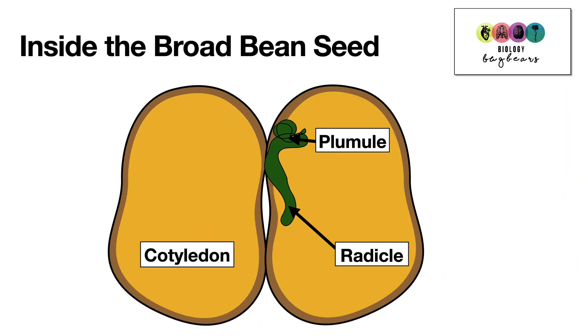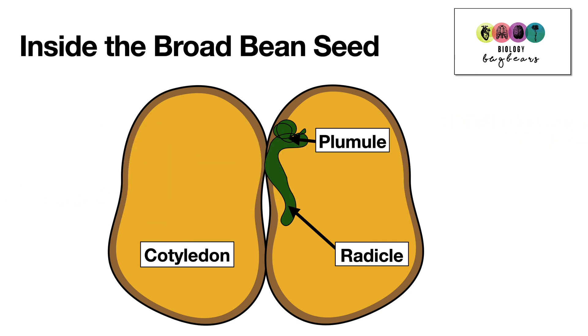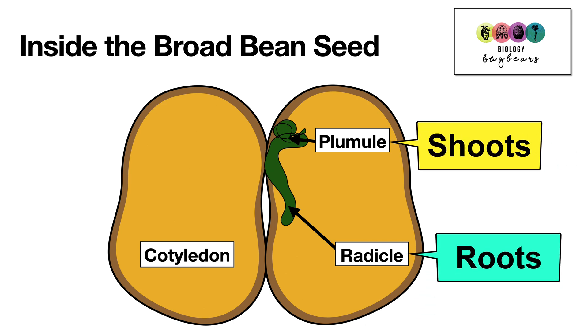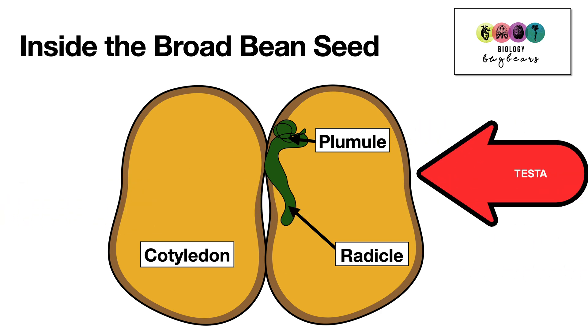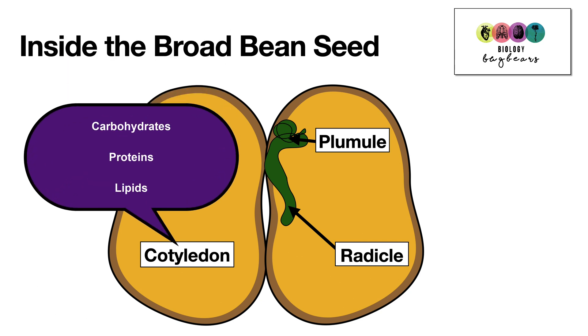In this practical we used broad bean seeds. Broad bean seeds are non-endospermic — they don't have an endospermic maturity — and so the food is stored in the cotyledons. This is a basic diagram of a broad bean seed. You can see the plumule, which is going to turn into the shoots; the radicle, which will grow into the roots; the two cotyledons where the food is stored; and also the tough testa, the outer coating. In the cotyledons are food reserves, and these food reserves are carbohydrates, proteins and lipids.